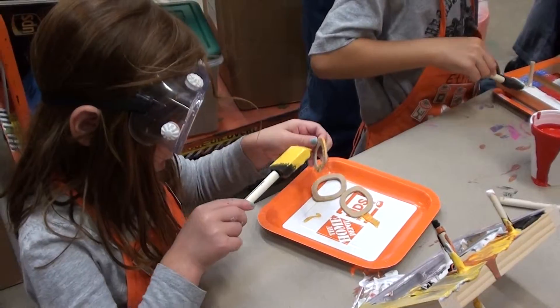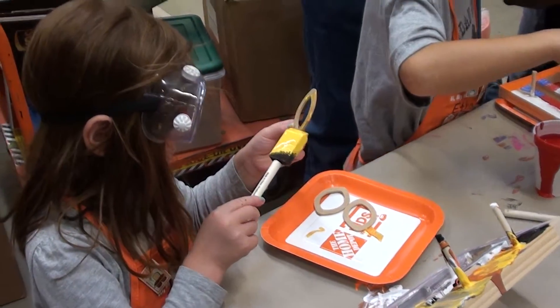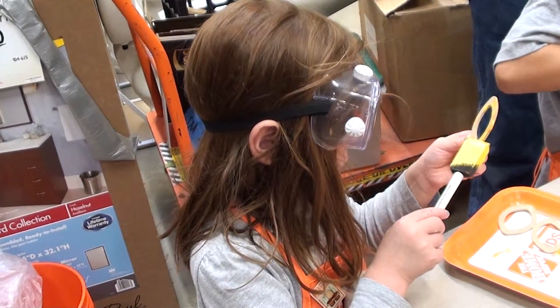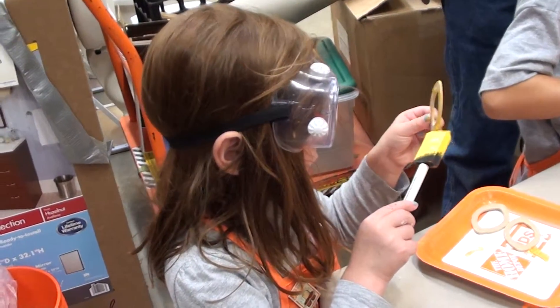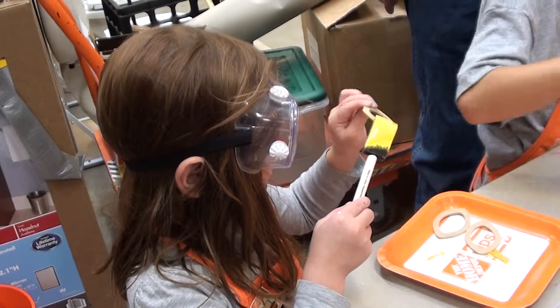Hey, this way. Okay. Hi. You're good. It's okay. You're good. I'm ready for the mold. That's enough. That's a lot. A lot of paint.